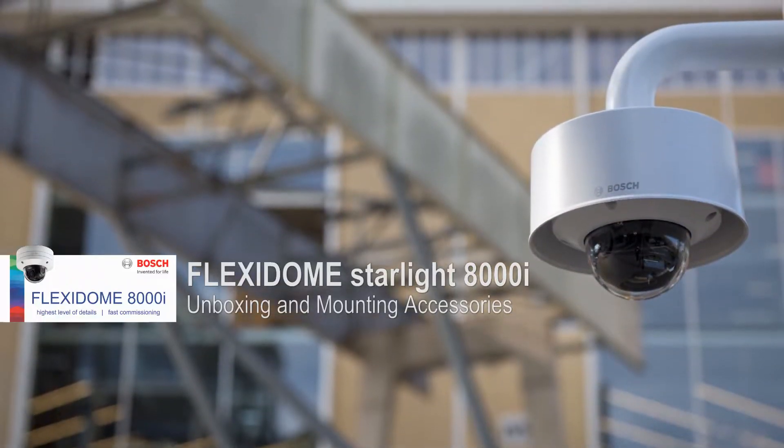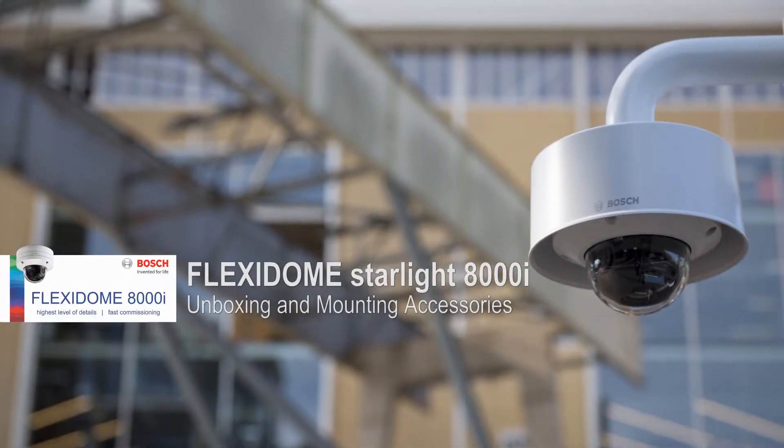Bosch 8000i Starlite Flexidome. It is a 4K 8 megapixel Flexidome. It has PTRZ — that's kind of a new term. Pan, tilt, roll, zoom. That's new.